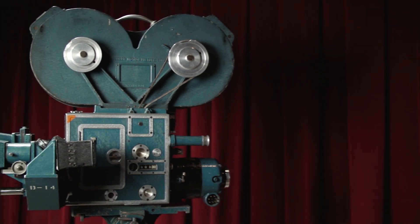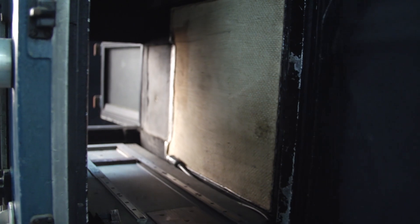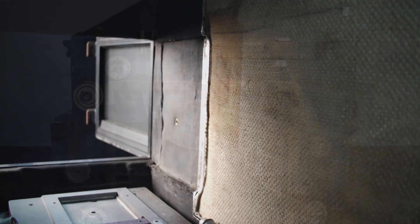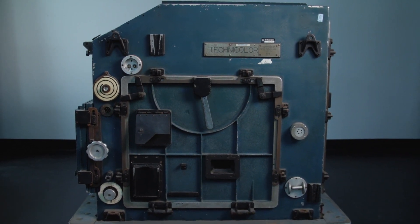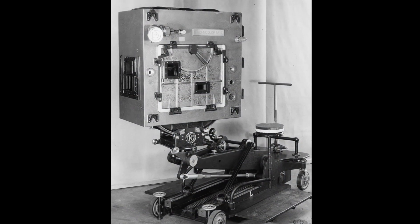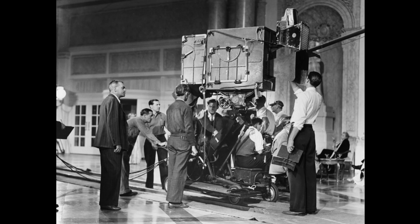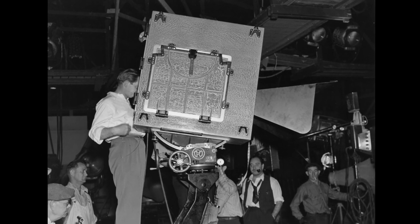To dampen the sound, the Technicolor camera was enclosed in an enormous box known as a blimp. Made of metal with soundproofing material on the inside, it was four feet high, two feet wide, and four feet long, which brought the camera up to a weight of about 400 to 500 pounds. The blimp made the camera very unwieldy, limiting its mobility and causing cinematographers to become very creative in their filmmaking. It was so large that it was referred to by English cinematographers as the Enchanted Cottage.